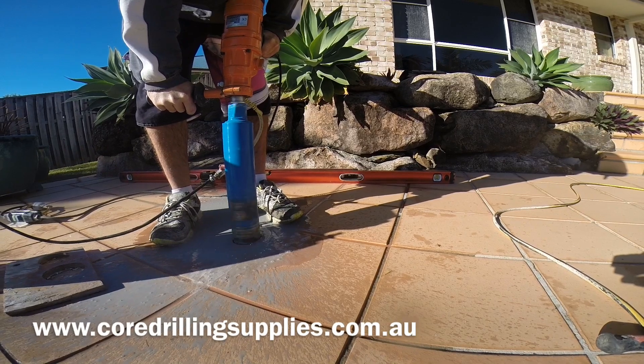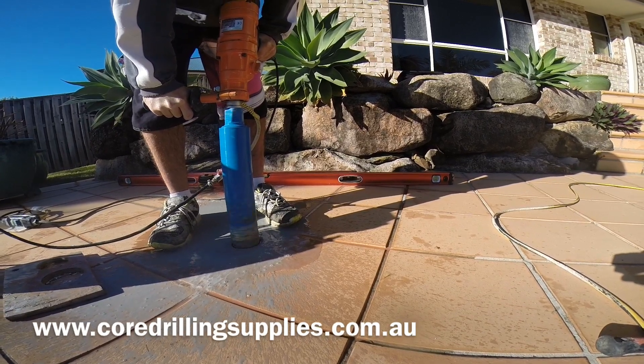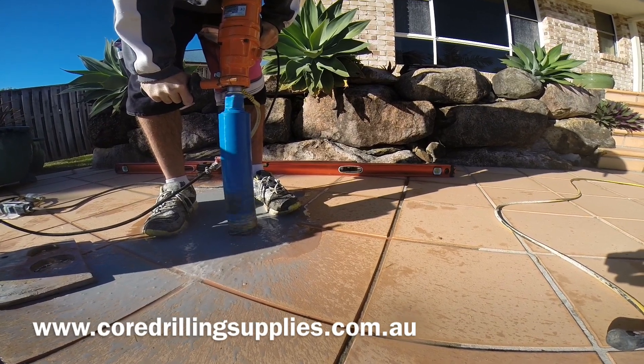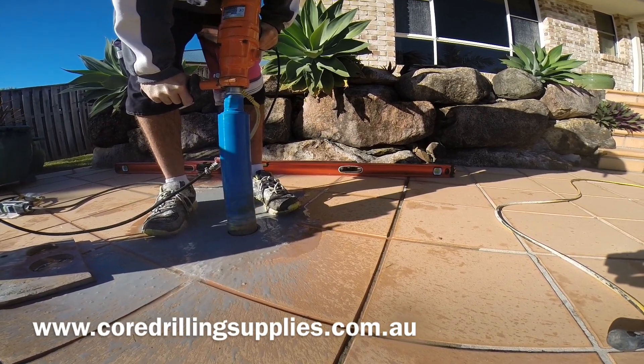To mark the 120mm depth, there is some electrical tape wrapped around the barrel. Once we get to that, we know we're at our required depth.